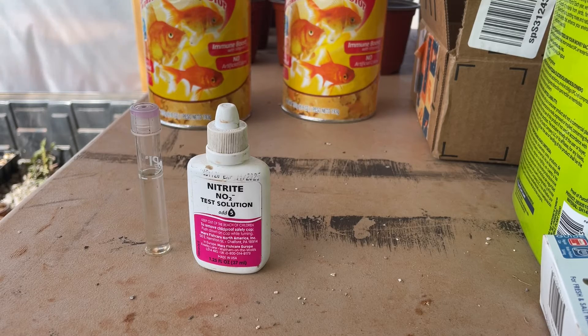What I'm going to do right now is take a quick sample of the nitrite levels in the system and then I'm going to show you guys what we're doing to try to correct this problem.